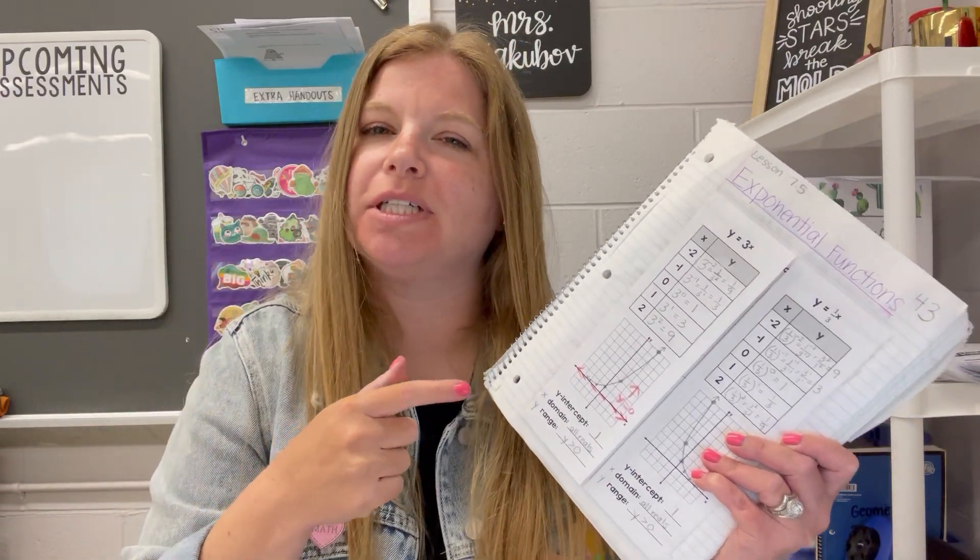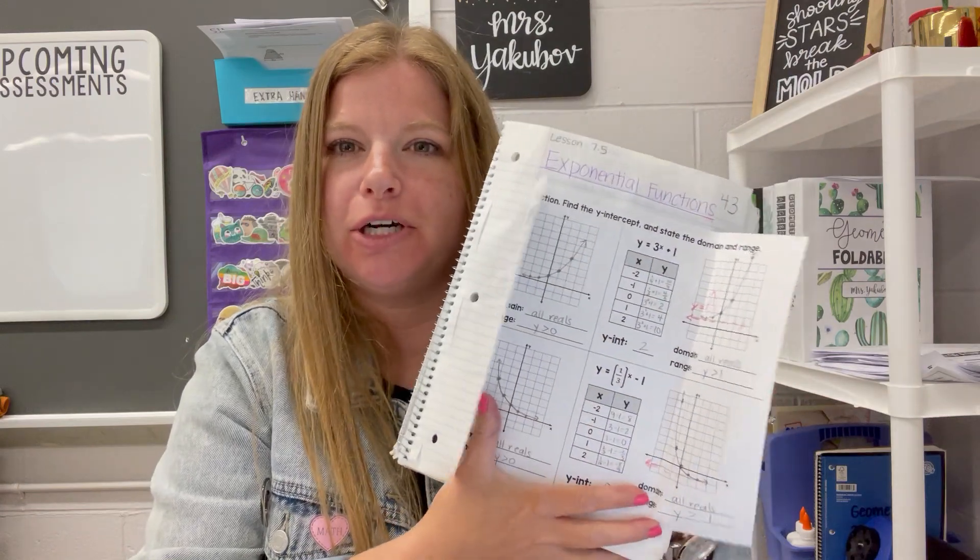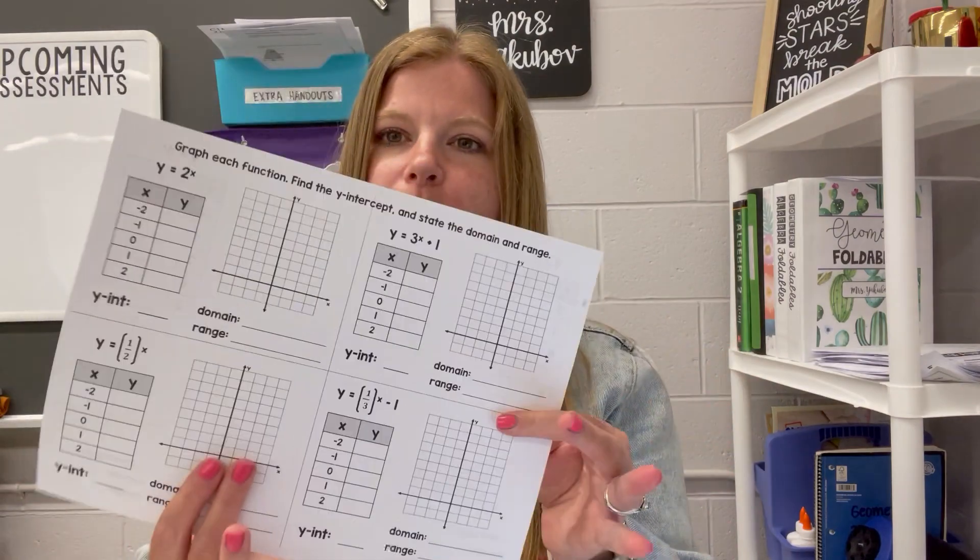I get a lot of questions from people who use my foldables — how do I print this, how do I fold it, how do I make it, what do I cut. So I'm putting together some clips to show you exactly how to make them. The easiest one would be a foldable that looks like this, just a one-pager that opens up on both sides.